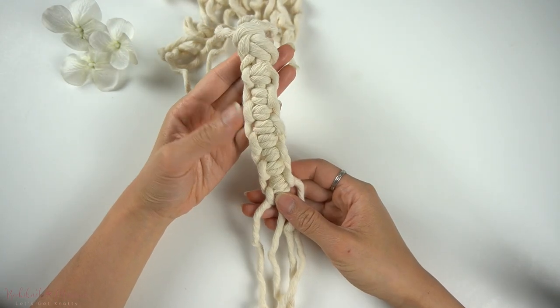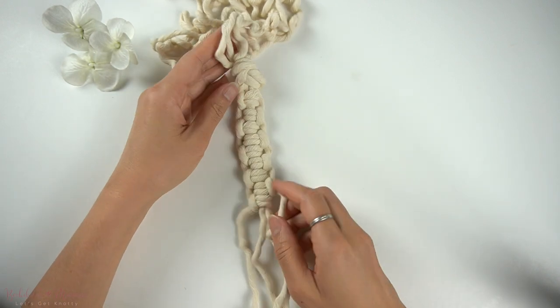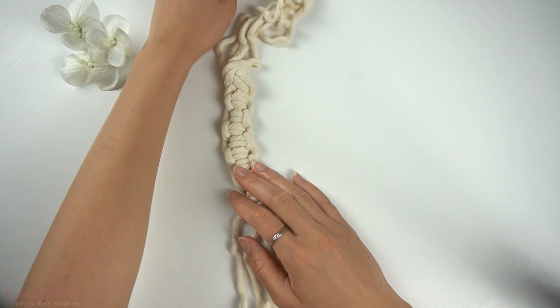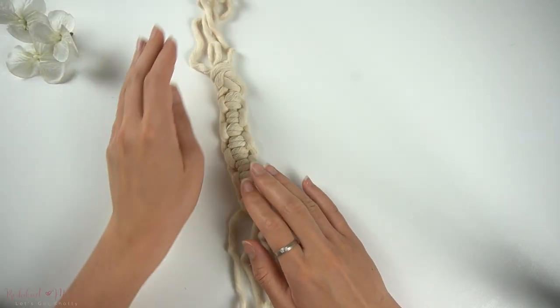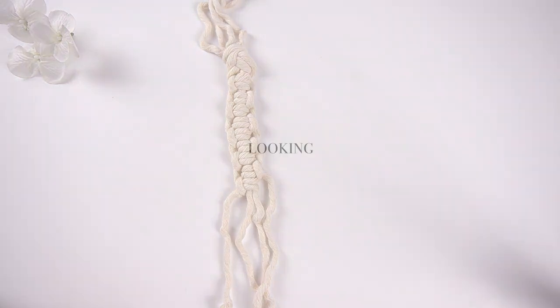After you've made several alternating lark's head knot chains, this is what the pattern looks like. I hope you guys enjoyed this tutorial. Let me know if you guys have any other knots and sennits you'd like to learn. Thanks for watching and I'll see you guys next time!